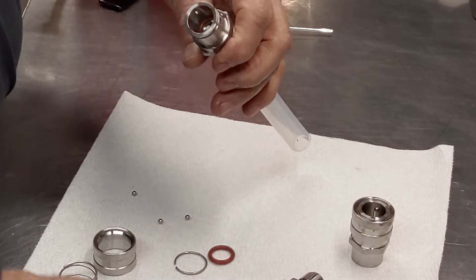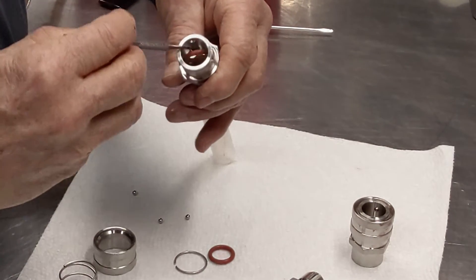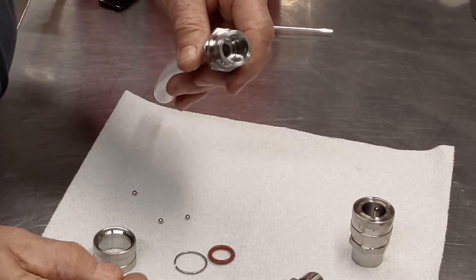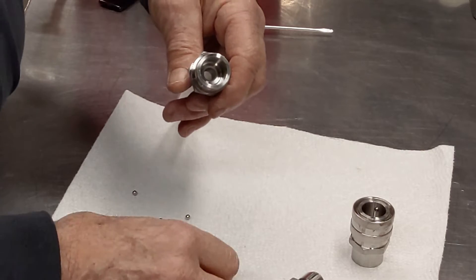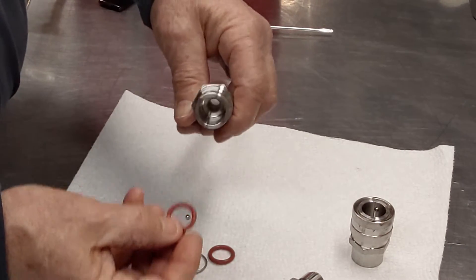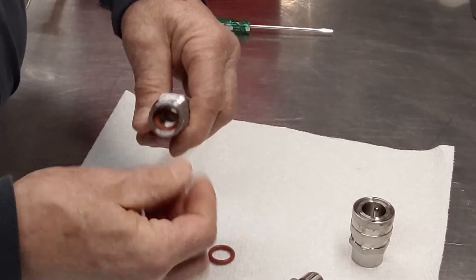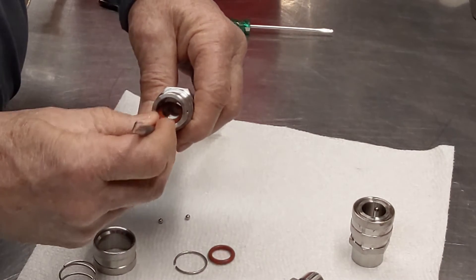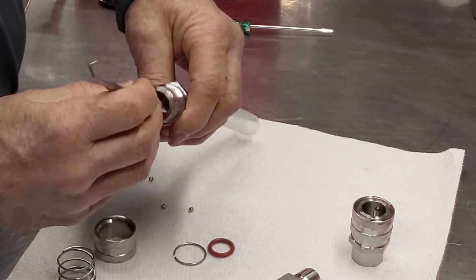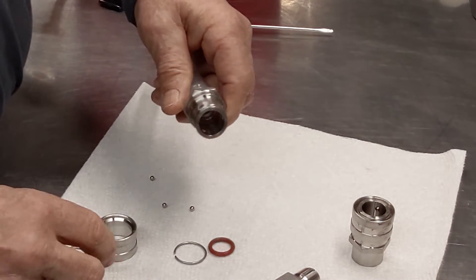To remove the ring that's inside here, I use this tool and reach in and grab it — any kind of small tool, even a tiny screwdriver, would also remove it. You can clean it, clean the groove out down below inside, put it back in, press it back down into the groove, and it snaps right in.